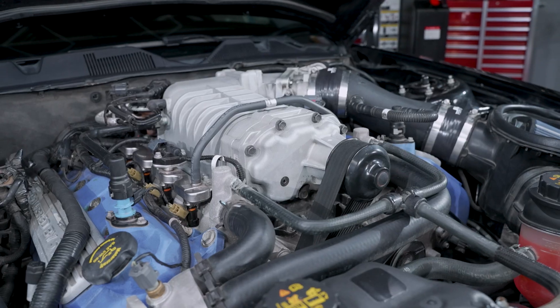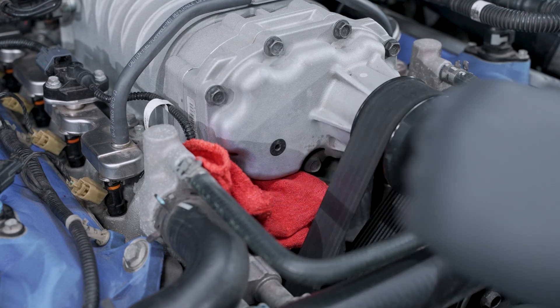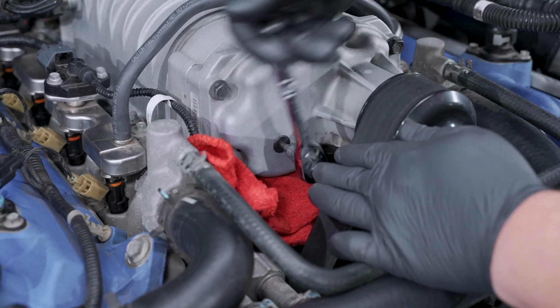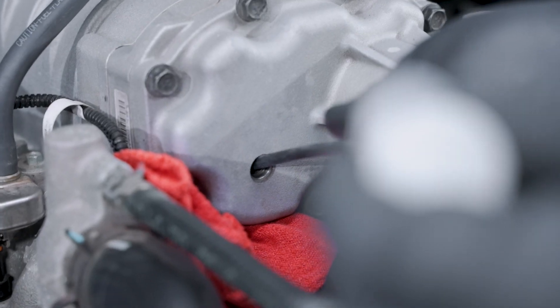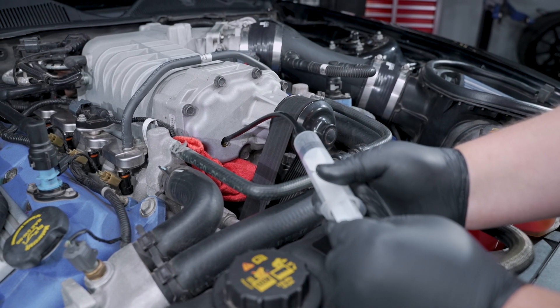Start by locating the supercharger drain fill plug on the snout of the blower. Set a clean rag under the plug to catch any fluid that may come out. In our application, a 3/16 Allen socket was used to remove this one. Once you have this out, go and inspect the O-ring and replace it if need be. Insert your hose from the syringe into the hole and push it until it bottoms out. Pull back on the plunger and remove your fluid.